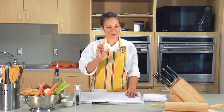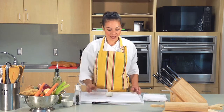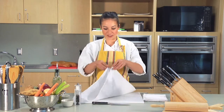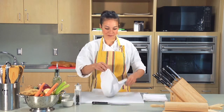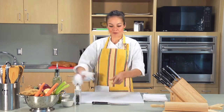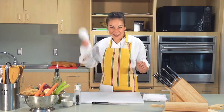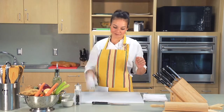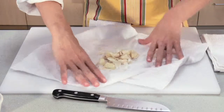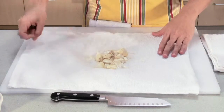Here we have a bulb of garlic. You're going to lay it right in the middle of a clean towel. You're going to pull all the edges up and tighten it right at the bulb. Now give it a few good whacks — get out that anger and aggression. And look, your garlic is peeled and ready to be chopped.